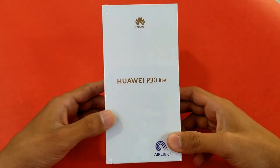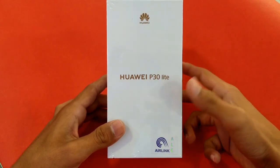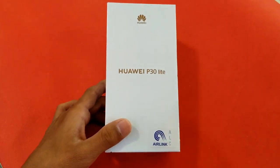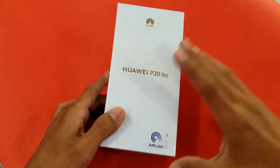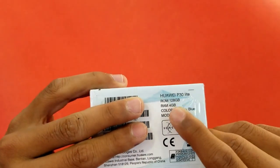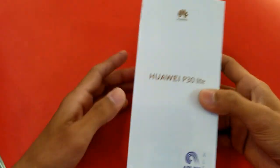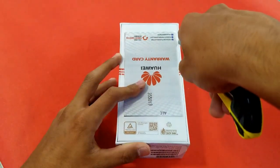Hey guys, it's time to unbox the Huawei P30 Lite. It is a new high-end mid-range phone from Huawei, costing around 48,000 PKR in the Pakistan market. This phone features the HiSilicon Kirin 710 processor with 4GB RAM, 128GB internal storage, and the color is Peacock Blue.